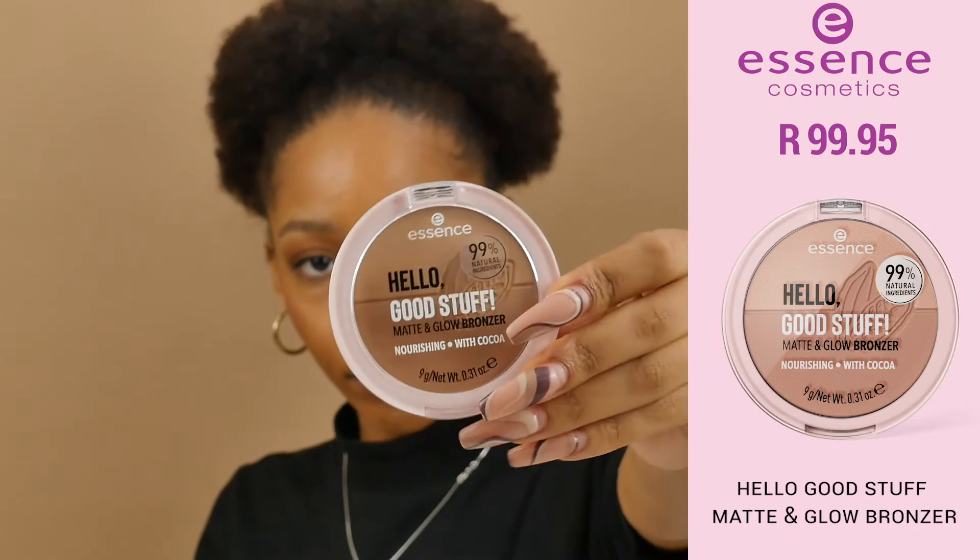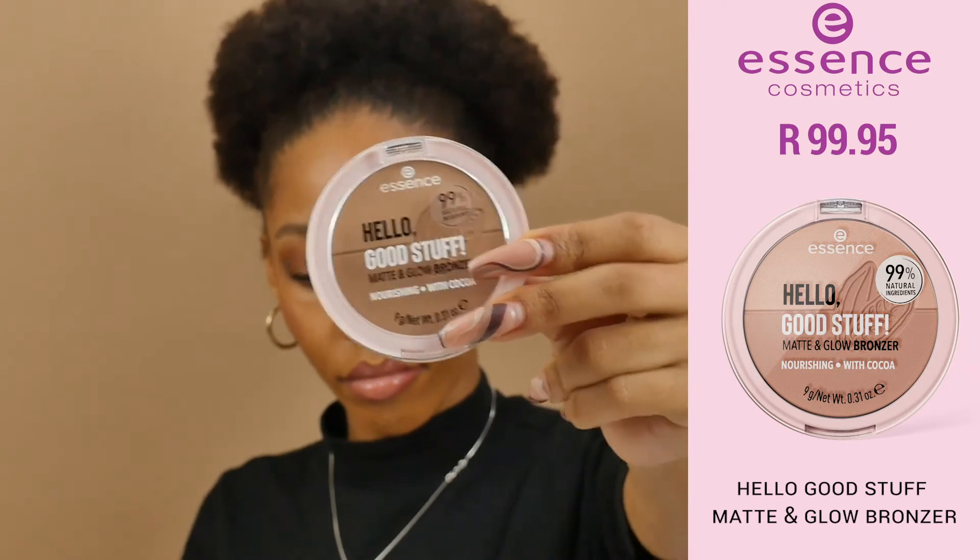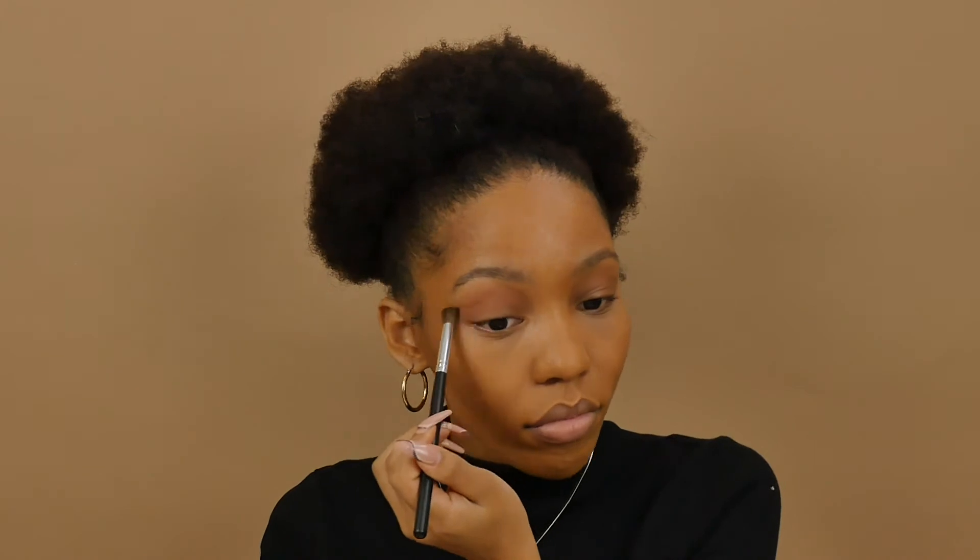I'm going to use the Hello Good Stuff Bronzer on my eyelids as an eyeshadow because it has both a matte and a glow side. I'm going to use the matte side first and then the glowy side — just a subtle look, not trying to do too much, just some color on my eyes. Then I'll use the glow side on my eyelids and use the same brush to bronze out my face a little.